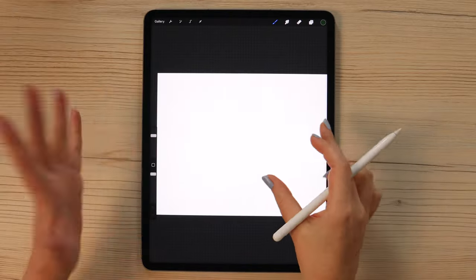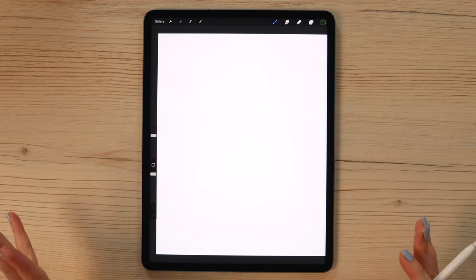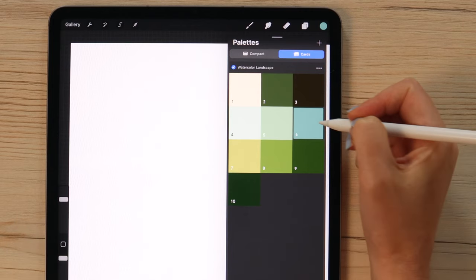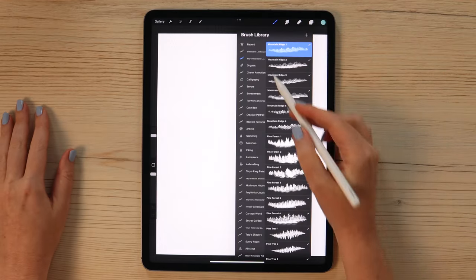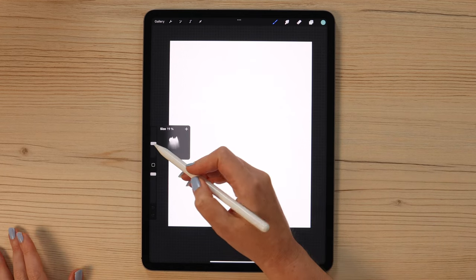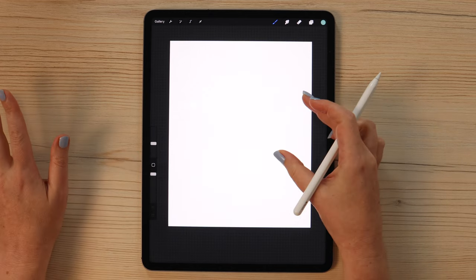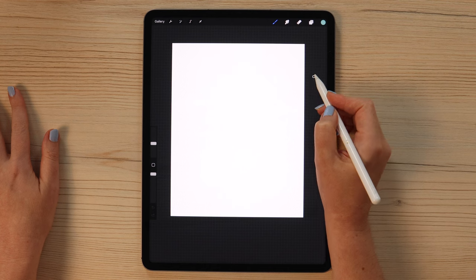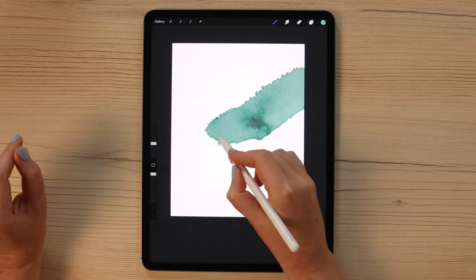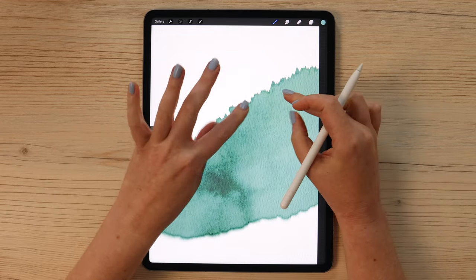First, we need to rotate the canvas to make it vertical. The landscape will have a few layers — mountains and trees — and we can start with the mountains. Go to the color palette and select color number 6. From the brush set, select the brush called 3-Line Opaque. With the size set to around 19%, draw diagonally from right to left, starting approximately from the top, going down, and paint without lifting the pencil from the canvas. We will get a nice edge.